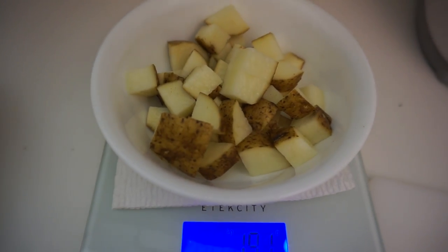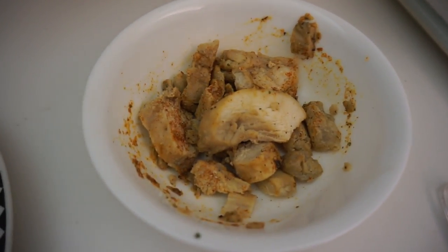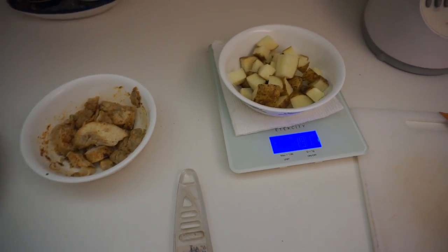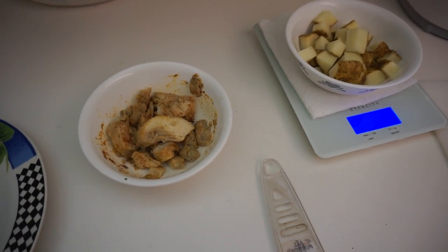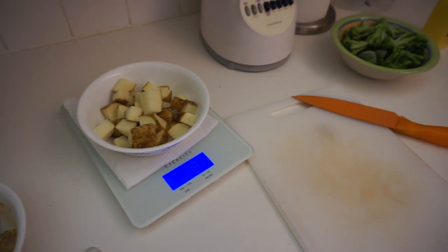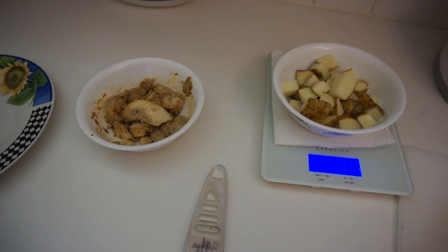I got about a serving of potatoes right there, just a little over a serving. I got a serving of broccoli that's frozen right there, and then I got about a serving of chicken. This is pretty basic and boring but right now I've been really liking these type of bro-ish foods because it keeps me full and energized. Not to say that the whole flexible dieting stuff doesn't work — it does work. This food is just more satisfying to my appetite.